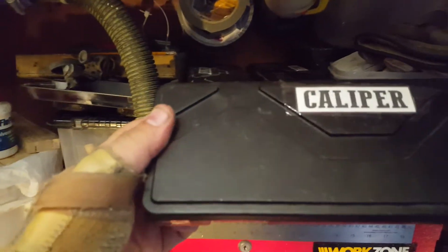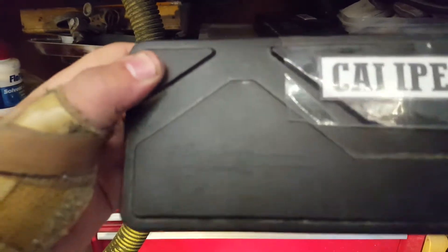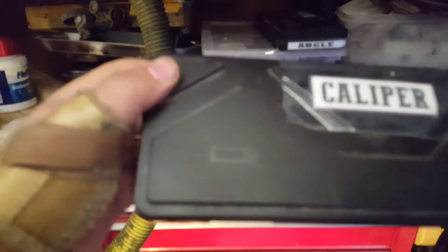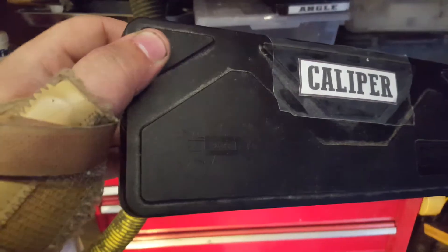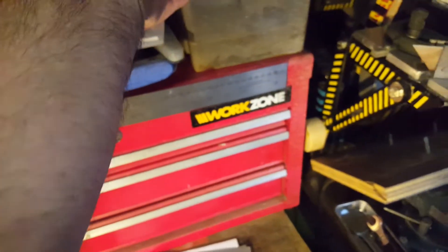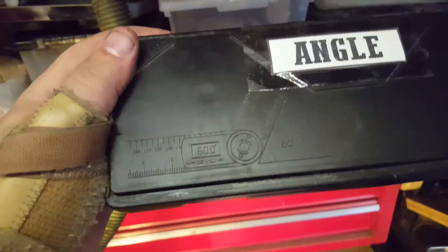So here's an older one — you can see this section here is blank. Here's a more modern one where they've decided to slightly etch in a pictogram of the calipers, and I've done the same thing on these angle ones here. That's all well and good, but you can't really see that — it's not exactly clear.